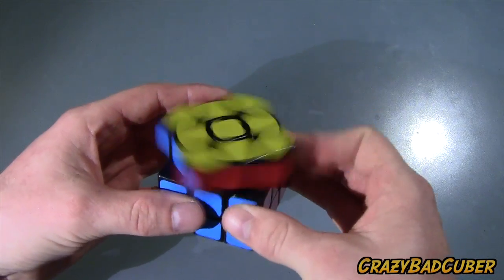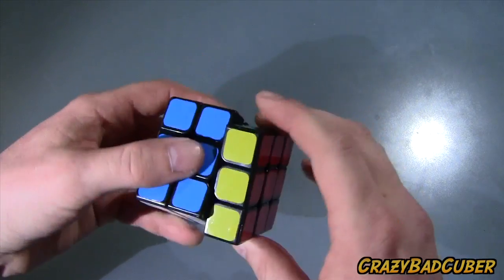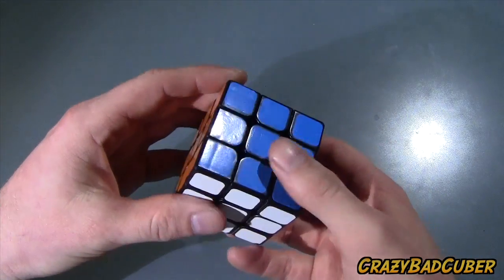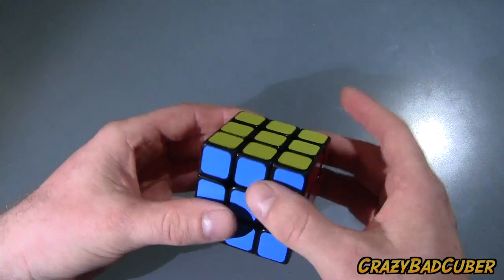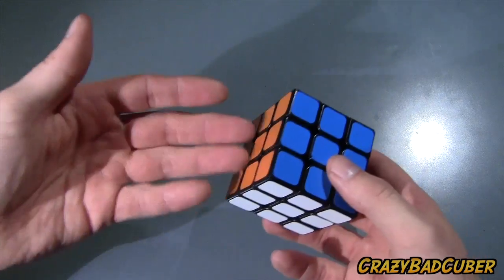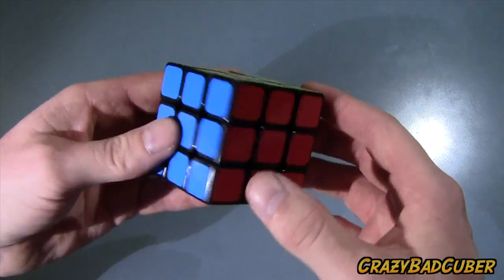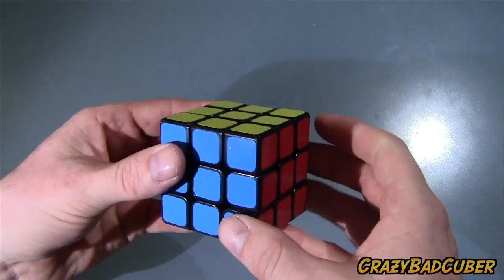Some more pros: the turning. It turns really well despite the grinding — it's super smooth. I use Lubix, and most of the cubes I have turn really well because I lube them properly. I lubed the core on this and all the contact points to reduce friction.